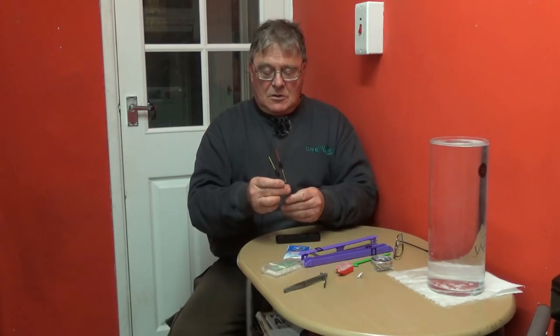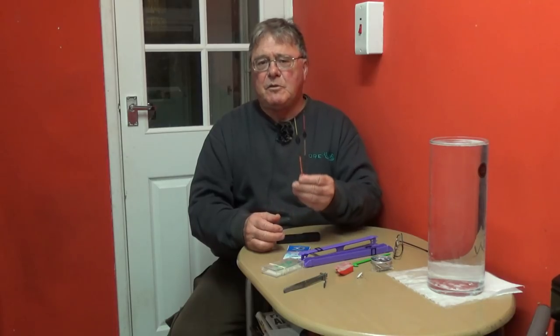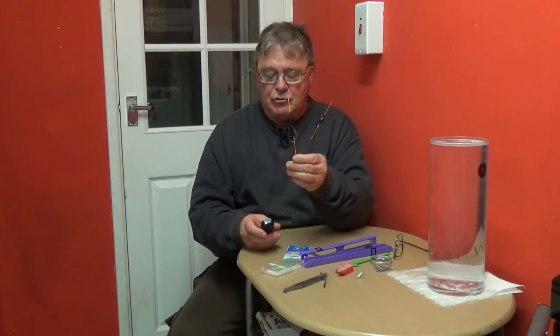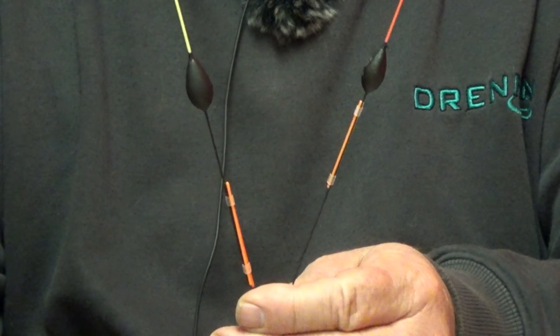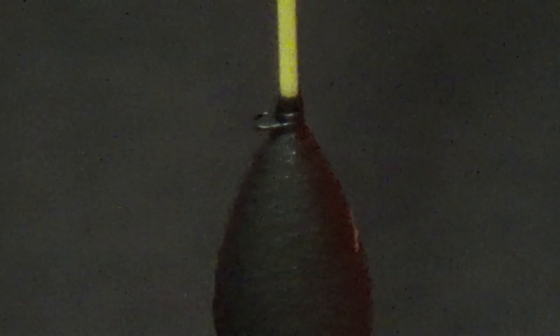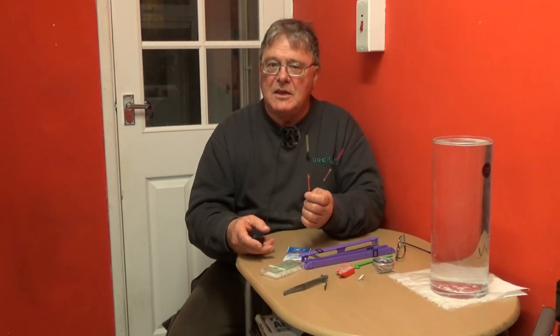These are the items I need. First of all, I've changed the float I'm using. I used to use what was called Drennan T-Pose, which were an interchangeable-tipped body-down pole float. The ones I've changed to now are the new Drennan AS8s - the same idea but they have a much stronger spring eye, a much better paint finish, and they're a little less clumsy.